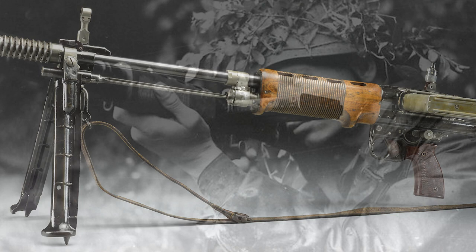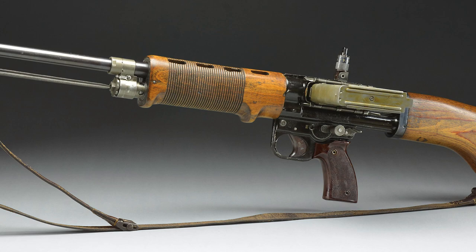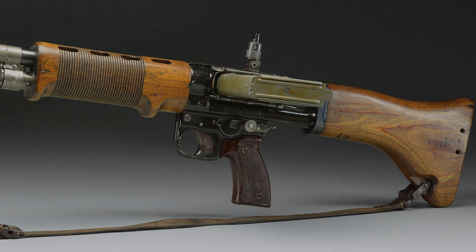It was more portable than the German crew-served heavy machine guns and was chambered in the same 8mm round, which performed terrific and was already in great supply in the government inventory.